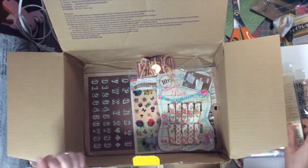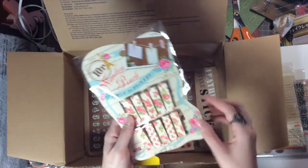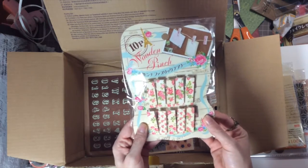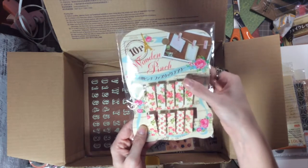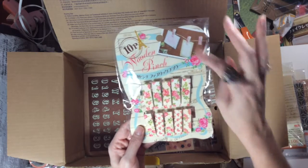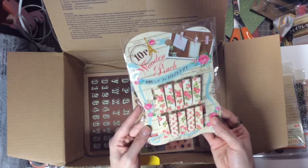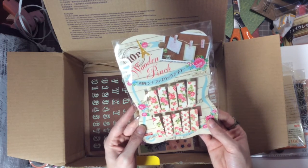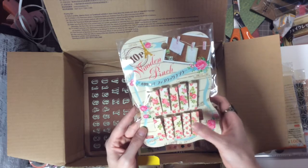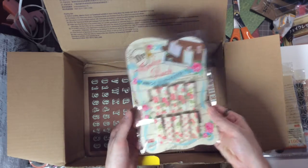And then the next thing she got for me — oh my gosh, the little wooden clothes pins! How cute are those — they are just absolutely darling! There are ten pieces in there — these are so adorable, thank you so much.